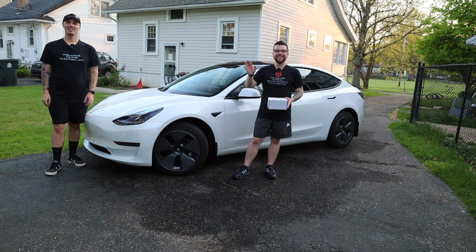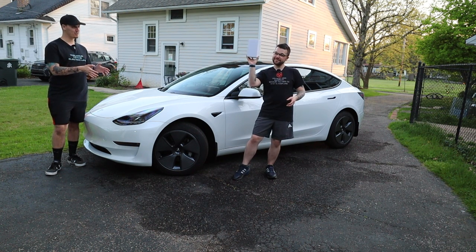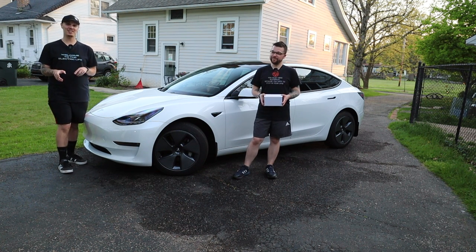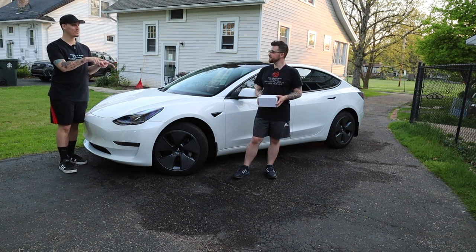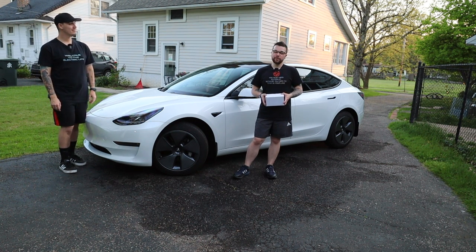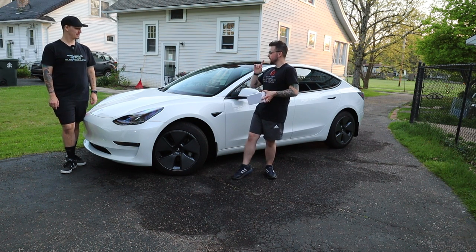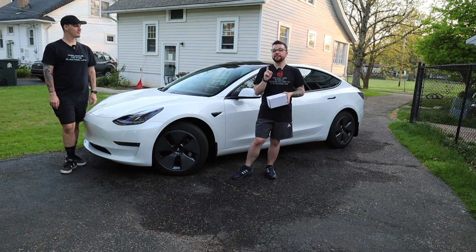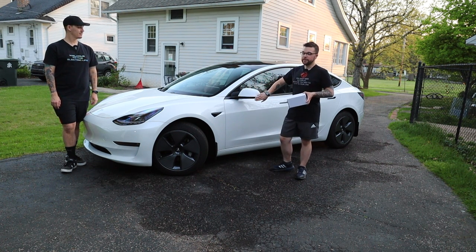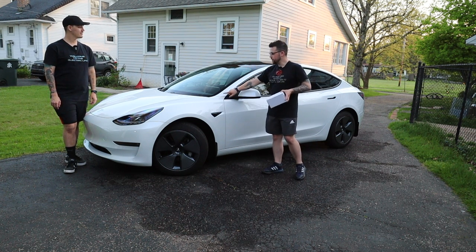Hey everyone, it's Brandon and Tyler with Everyday EV here with another Tesla Model 3 accessory from TestBros. We have something really exciting that we're doing to the exterior of our Model 3. We decided we wanted a little bit of change compared to all the other white Model 3s in our area, so I got the pillar delete in satin from TestBros. We have a new Model 3 with the black trim, so I ordered the satin to actually match it.